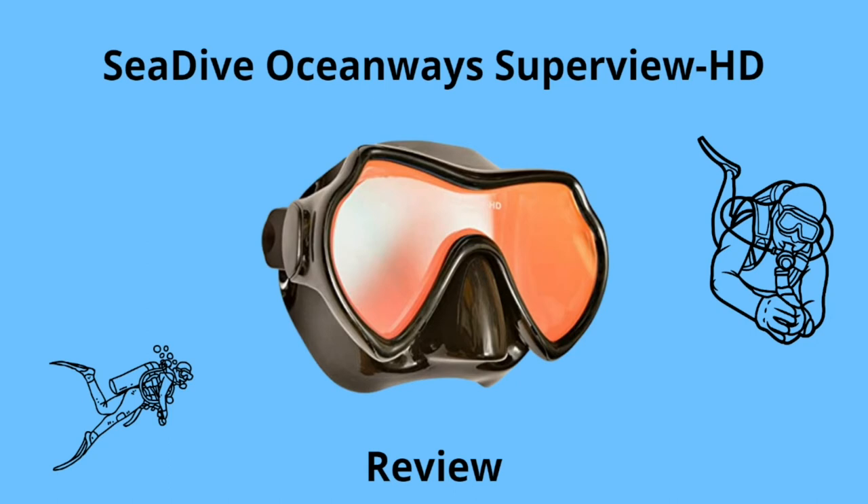This concludes the Sea Dive Oceanways Superview HD review. I hope you got some value out of this and are one step closer to finding your new scuba mask. If you enjoyed the video, please hit the like button. If you want to stay up to date, subscribe to my channel. Feel free to check out my website, warmwaterdiver.com — the link is in the description below. Over there, you can get a free buyer's guide. Have an awesome day and I will see you in the next video.